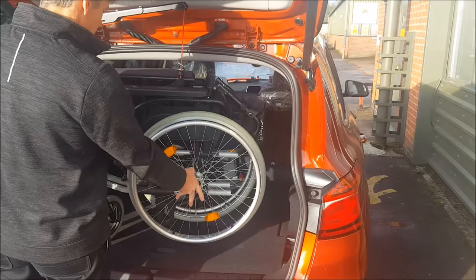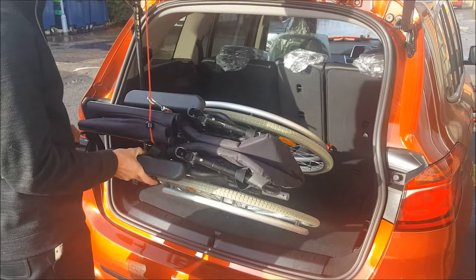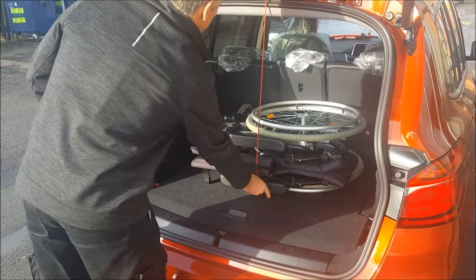To get the chair in, you can just lower it down. Let it kind of fall towards me, and then just slide it in like that.